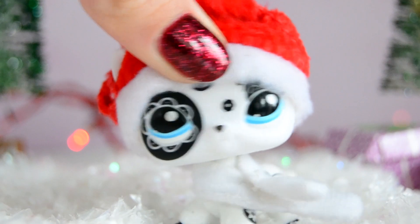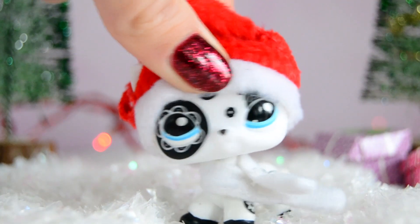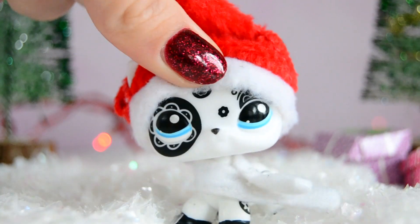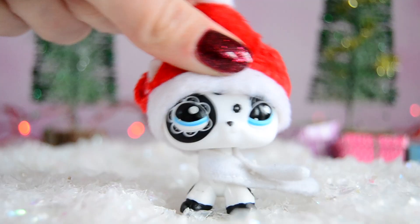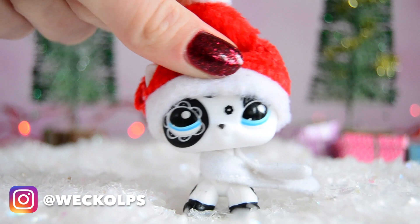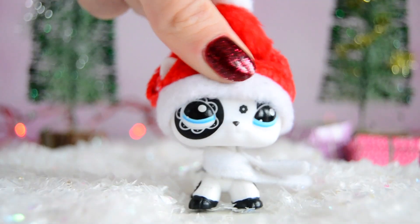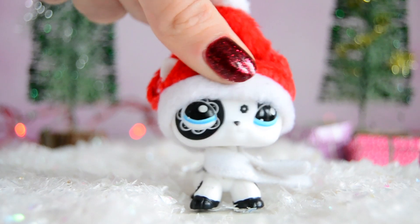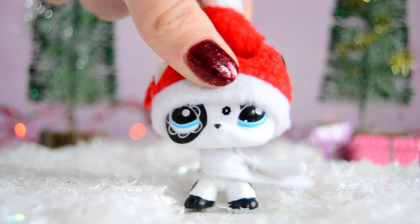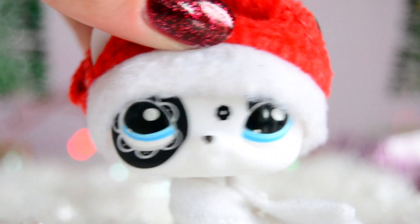Hello everyone, welcome back to my YouTube channel. First of all, I would like to say thank you all so much for all the love and feedback on the gift swap video — you guys are honestly amazing. So for this year's Christmas video I decided to do a little DIY video. I have never done a DIY before, so this is gonna be pretty interesting. Wish me luck.